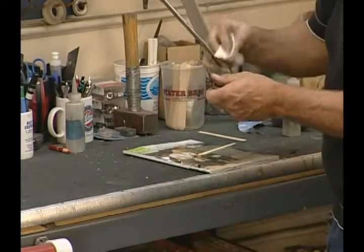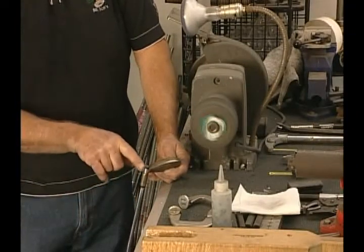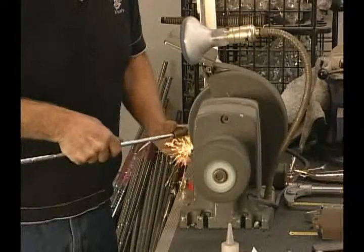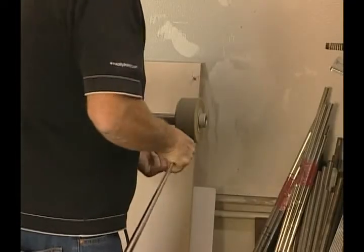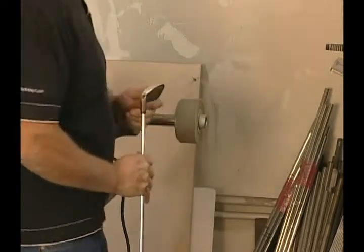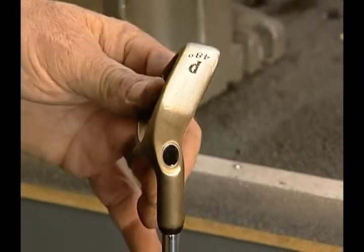Once the epoxy dries, we'll complete the bore through. There's a steel shaft in the bore through iron, so it will be more difficult to smooth down than a graphite shaft. Using a metal wheel, smooth down the bore through area, being careful not to gouge the club head. Move to the hard Scotch-Brite wheel and clean up the edges. Once it is smoothed down, move to the polishing wheel and, using light pressure, smooth the area out. Use some acetone on a paper towel to clean the bottom of the club. Now the club has a factory finish on the bore through.